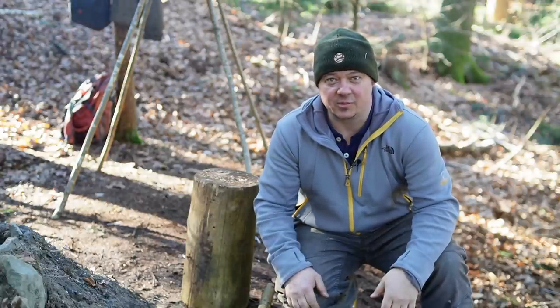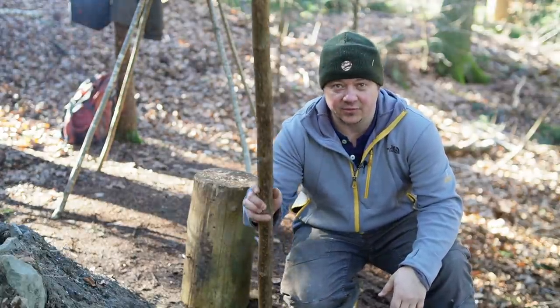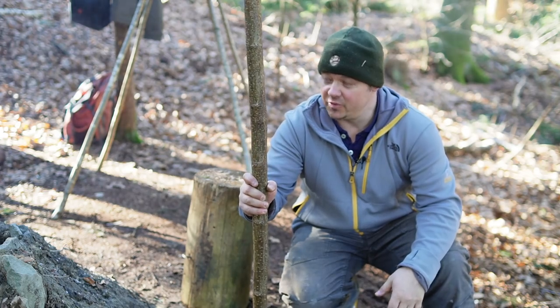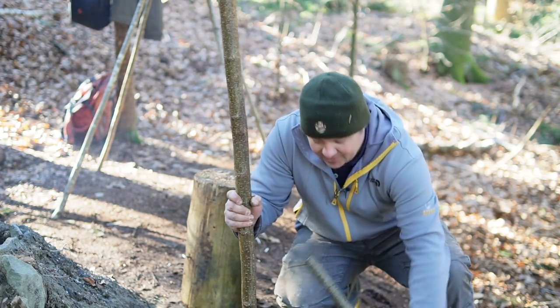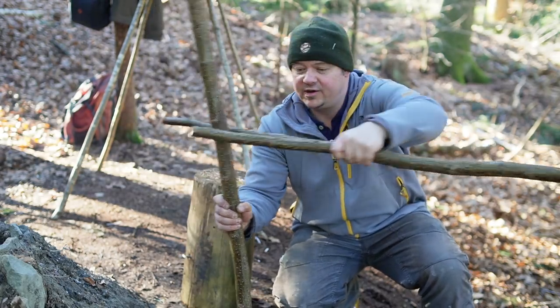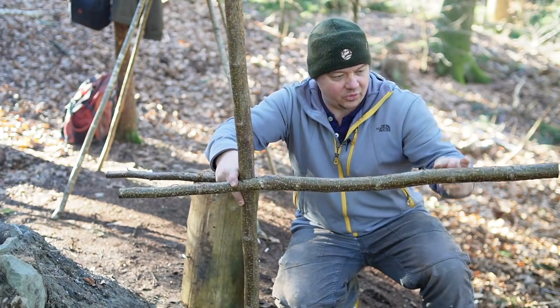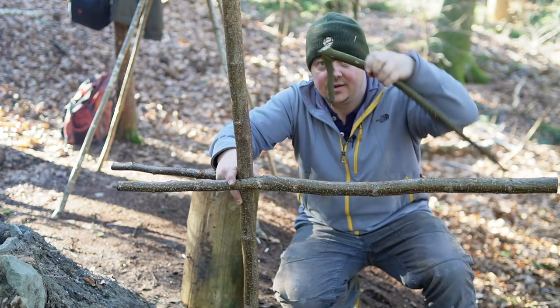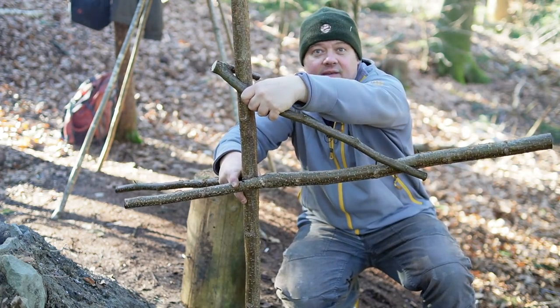The materials you need for this project are normally quite easy to find. This is a straight strong stick which you hammer vertically in the ground. You need a V-branch with a fork like this. Here you can hang the pot on, and you need a counter hook like this. That's all.